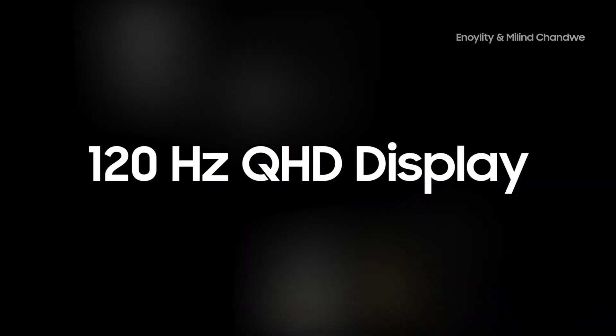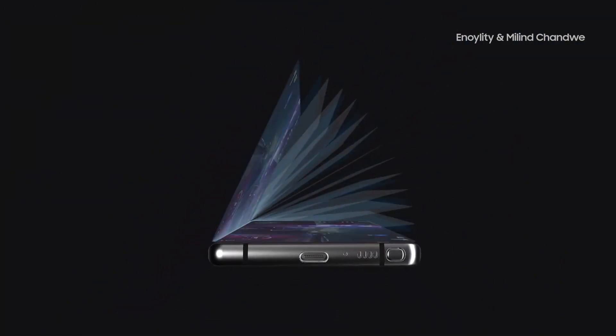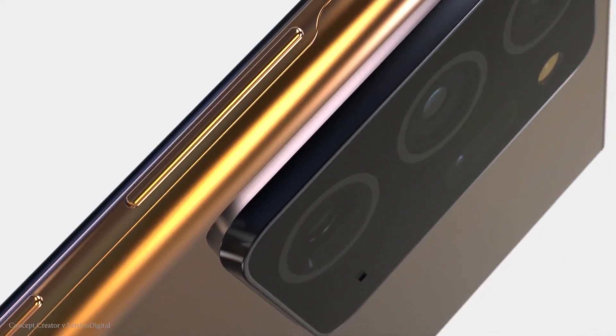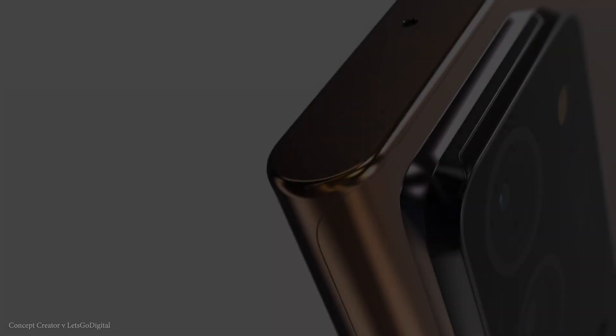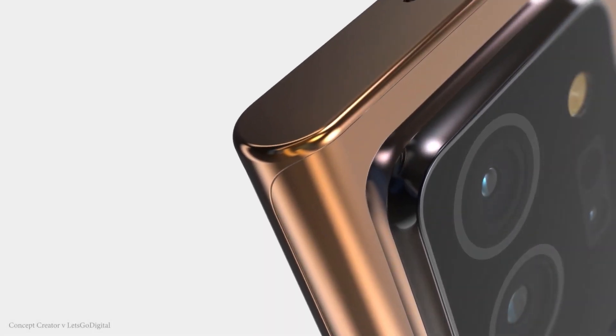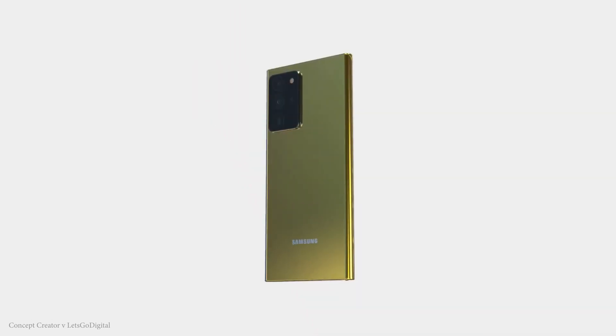Ice Universe has more news about Samsung's flagship series. The Galaxy Note 20 Plus, or perhaps Note 20 Ultra, will reportedly have a copper color option, which will have a slight pinkish tint to it. More importantly, the glass back will be frosted, which implies the other colors will have a glossy finish like the current models.